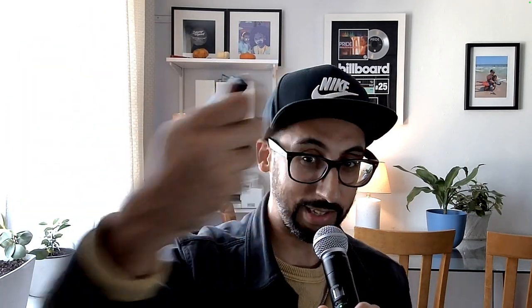I was at AES — it's like this audio convention — and when I saw this I was like, no way, I could use this, have a wireless mic, and that's it in my little bag. It comes with these little pouches which you've probably seen a million times.